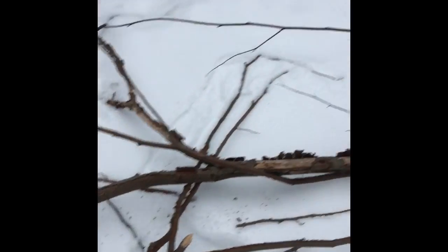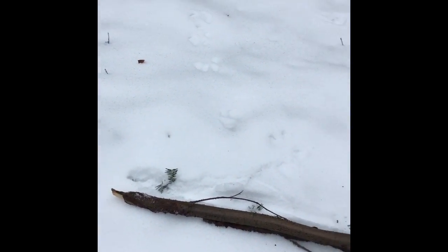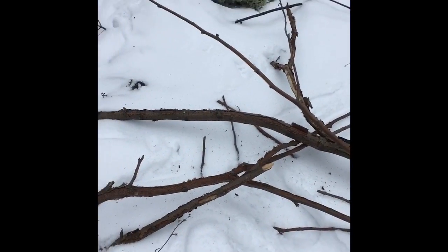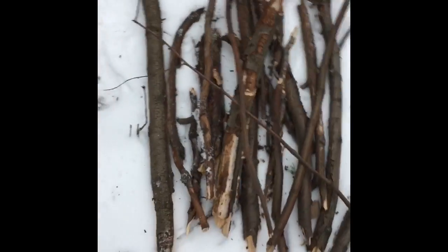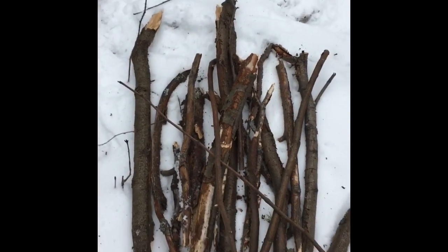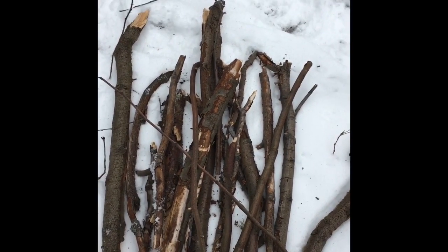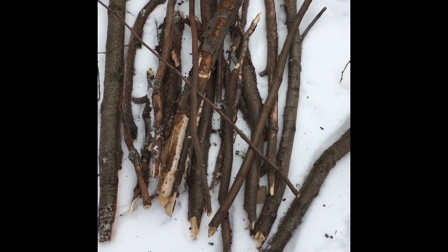Just like that. So I broke a couple of big branches off and now I'm going to break them into smaller pieces, because you can't burn it like this. I've broken up all of my wood into small pieces, and to start my fire I'm using matches, but you can use any kind of fire-starting technique that'll work for you.